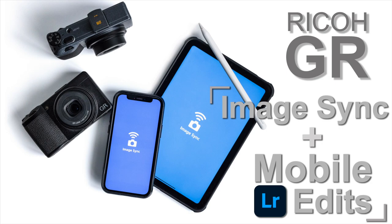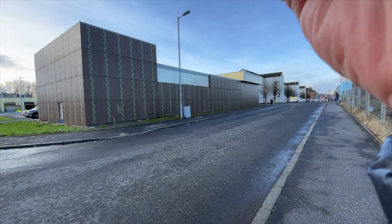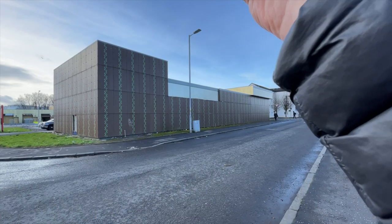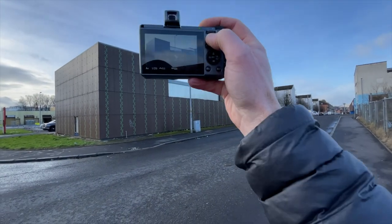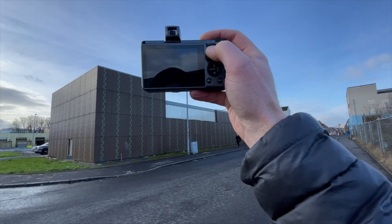I was asked about my workflow with the GR cameras and how I edited when I was out shooting, whether I did all the editing in camera or have I used the Ricoh Image Sync app to transfer images to edit on the phone. So I thought I would do a quick video showing the process of transferring and then editing using Adobe Lightroom. I will be using the iPad mini but the process is the same for the iPhone and will be very similar on an Android device.